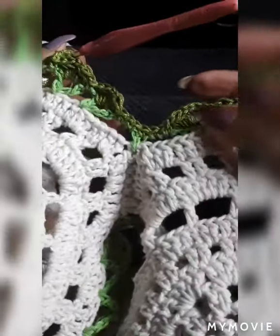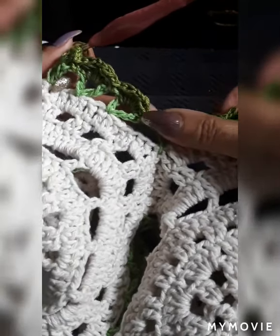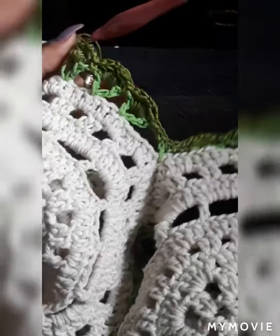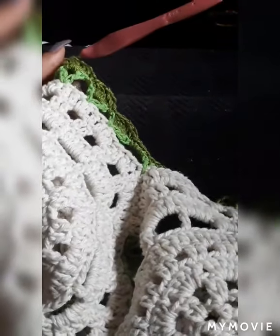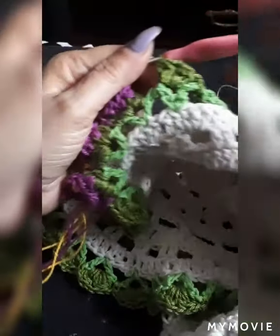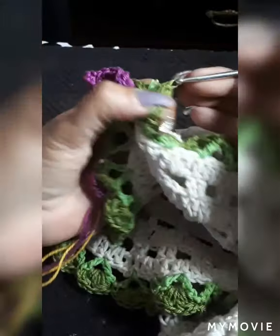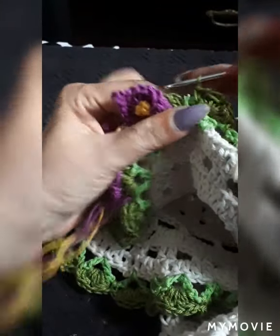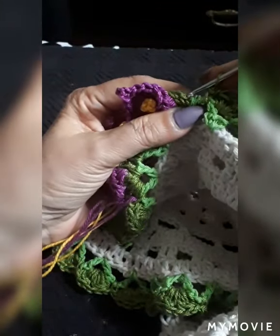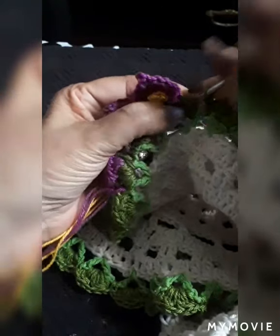When you come to the last one, just go in with three singles, one single in the middle, and three more singles, then you create your pattern. We're pretty much at the end from where we started. One chain and you would just lock it up on the third space here.